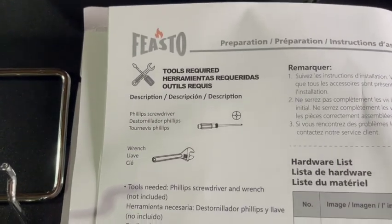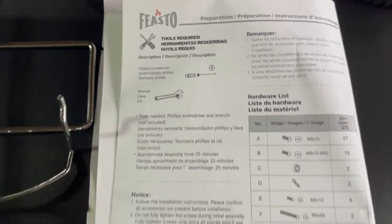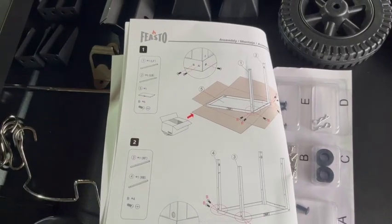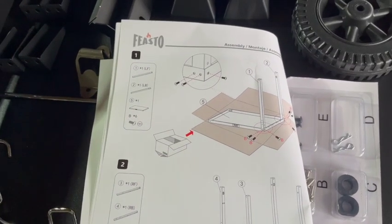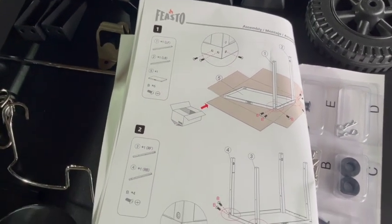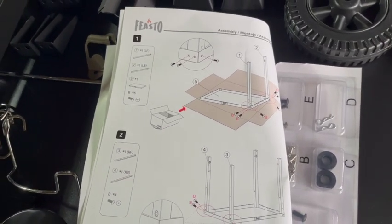Tools required — pretty straightforward. You just need a wrench and a Phillips screwdriver. One of the first things it says to do is use the box as kind of a protector for your work surface while you're putting it together, so it doesn't scratch up the stainless steel.